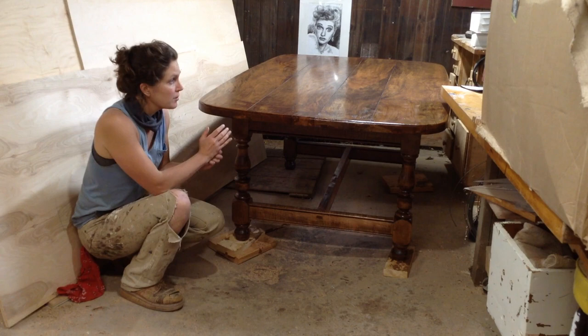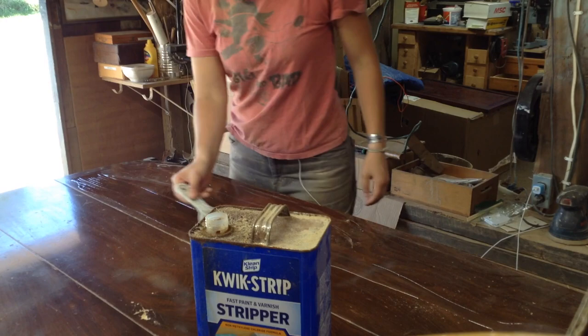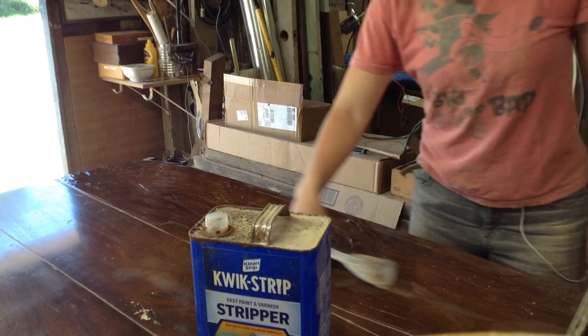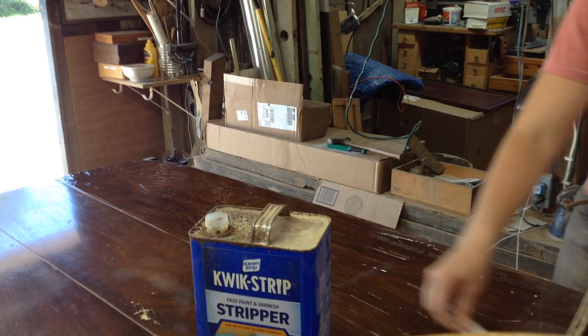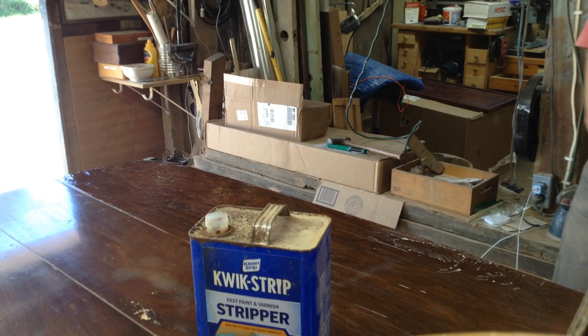I use a chemical stripper that I get from Walmart. This Clean Strip is one of the better brands - they do sell a green stripper that I've tried and it doesn't work nearly as well, so it takes forever. I'm not in love with using chemicals but it's easily the fastest way to get it done. You spread this on in a nice even coat and then once it starts to bubble and peel up you can strip it off.